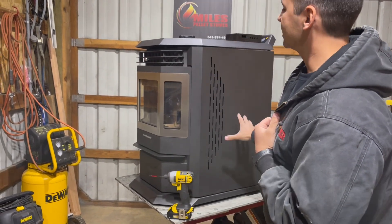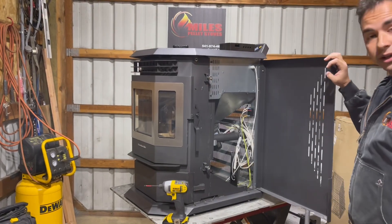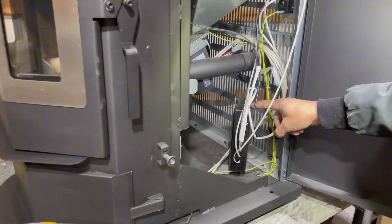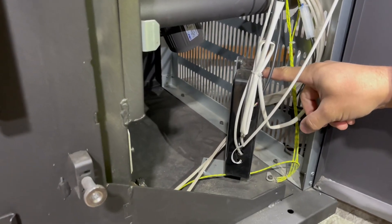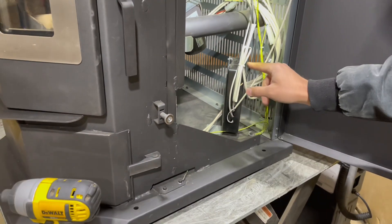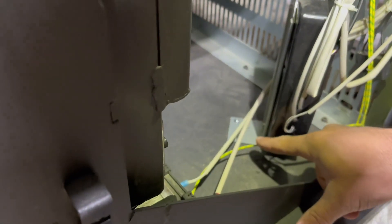We're going to be focusing on the right side of the stove facing forward. We're going to open up this panel as so. Right away, because of the extra space we have in here, you're going to see what we're going to be tackling today. I'm going to be taking this control board off the bracket that's mounted on the control board itself and the floor of the stove.